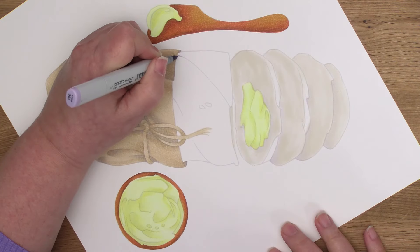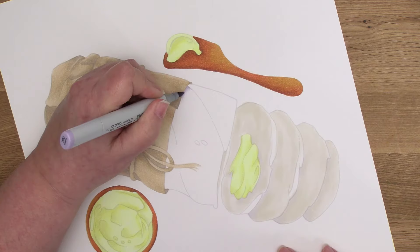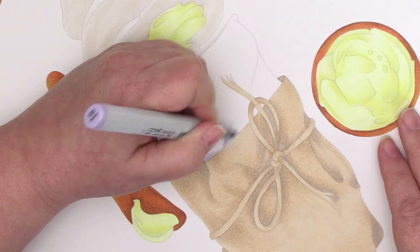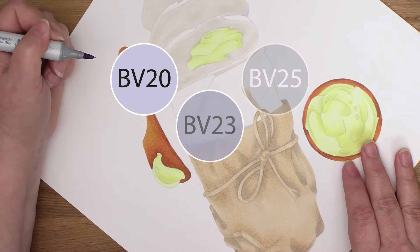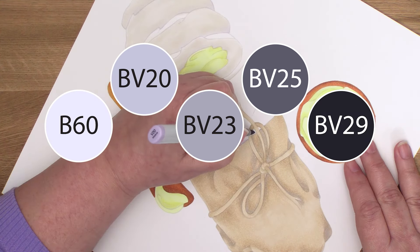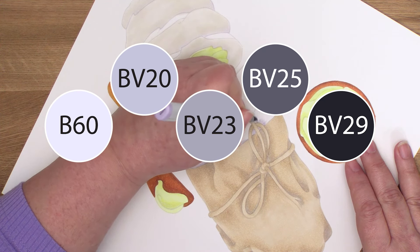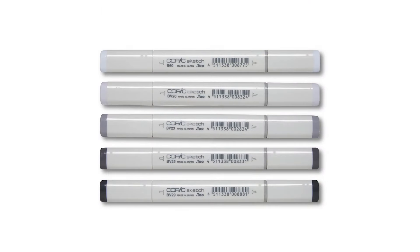Since I just saved you so much money, perhaps I can talk you into my favorite set of grays, which aren't even marked gray. If you like my underpainting methods and know this is something you want to learn, please consider this four-marker set — or maybe add B60, which was already on my blues list. With these five markers, you can basically underpaint anything. You don't need them right away, but if you spend enough time in my online classes, you're going to use these a lot.